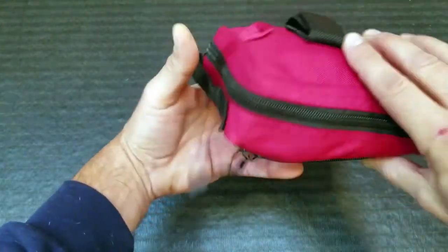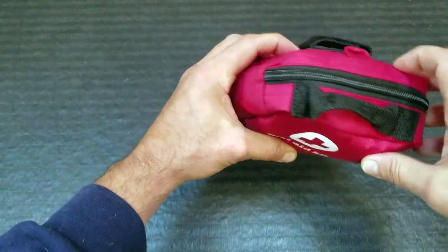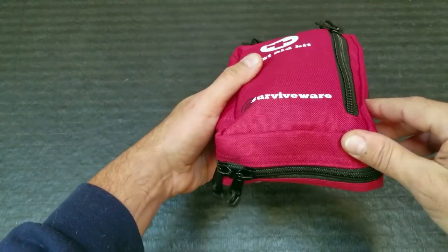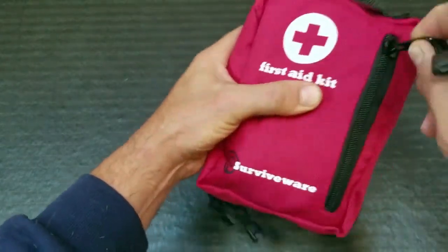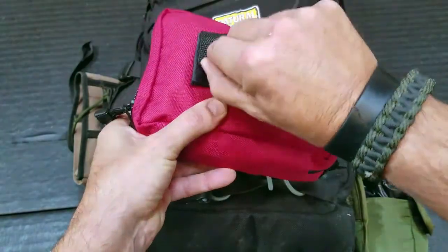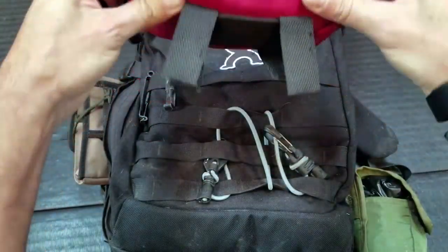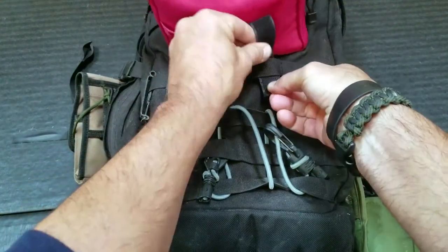Right off the bat, one of the things that impressed me with this kit is the actual bag that it comes in. A lot of times, these first aid kits, the bags are lacking in quality, to put it politely. With this one, you're actually getting 600D polyester, so it's nice. The zippers themselves are pretty strong — definitely feel like they're going to last a while. It also has a little Velcro attachment with some loops, really put on here solidly, so it's not going to fall off, and a perfect little setup to attach to your MOLLE webbing on your pack, whether it's inside or outside.